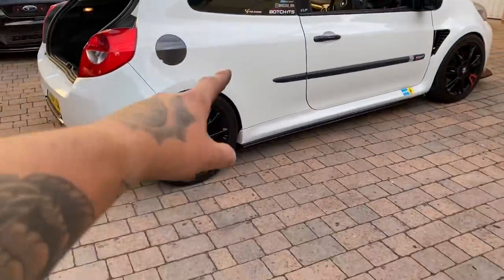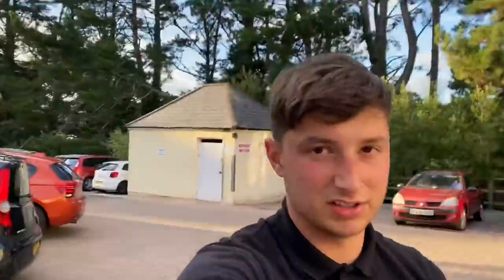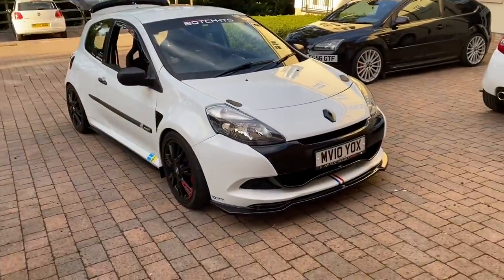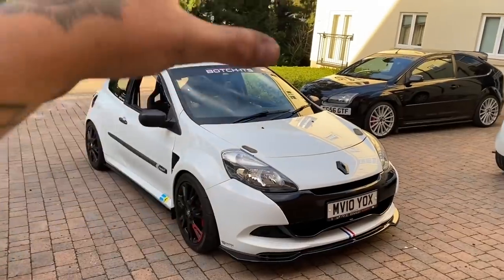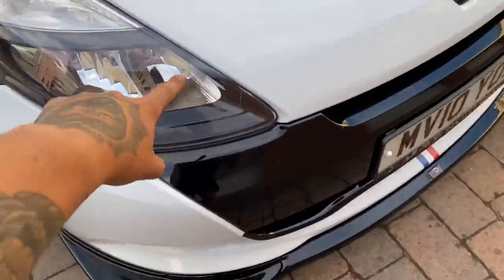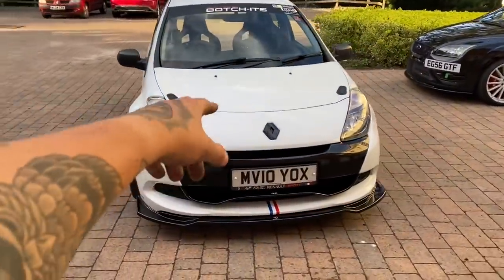Should I get black wheels or keep my whites? Josh's black wheels look really nice, but once mine is lowered I think the white is going to look really good. Drop some comments down below and let me know what you think. There are a lot of bits on Josh's car that I want done on mine — it's good that he's local. He's even got black headlights — I want these so bad. He got them really cheap, a tenner apparently. I can't find them for less than 200 quid at the minute — it's a joke.